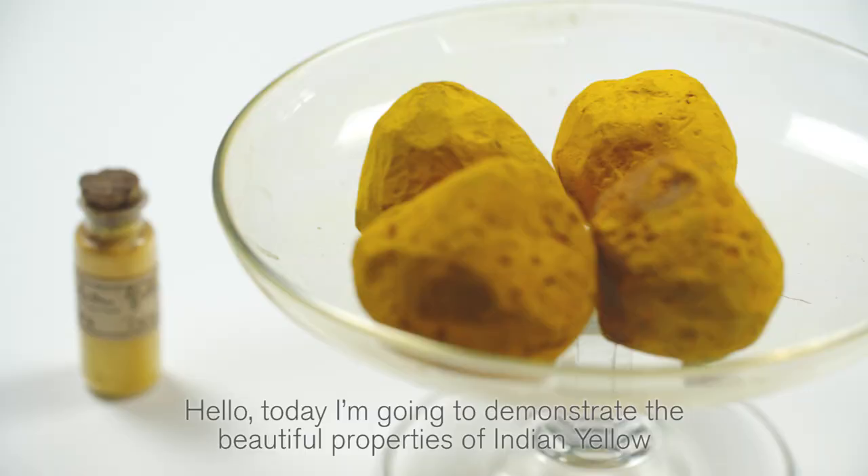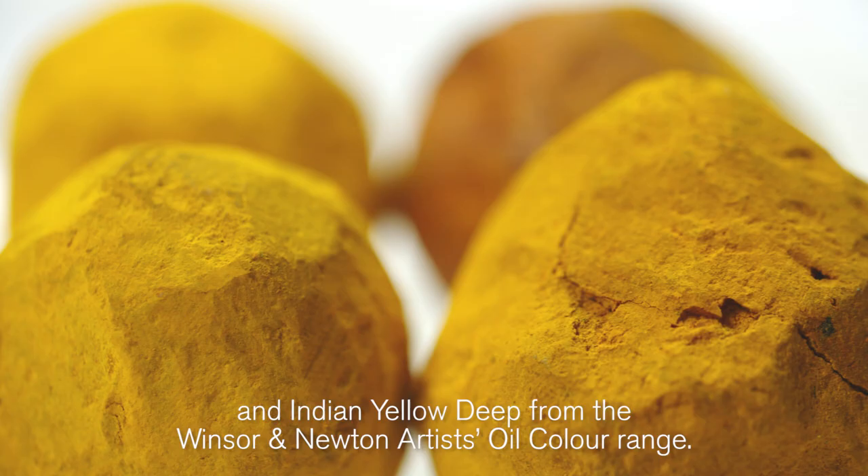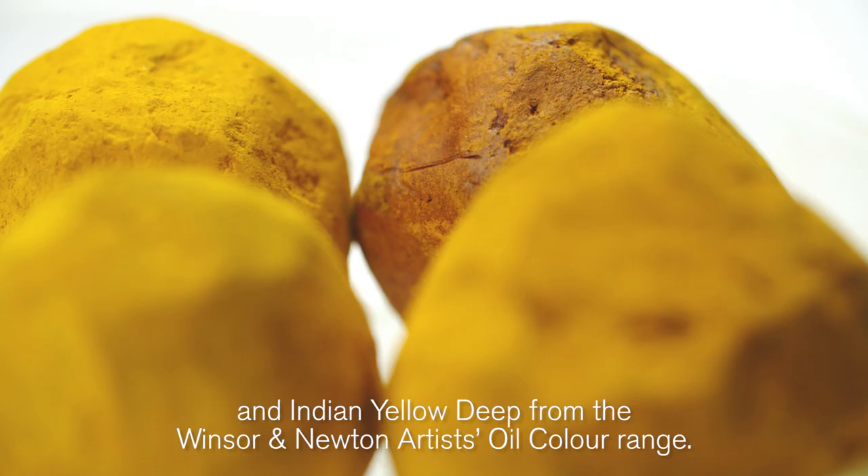Hello, today I'm going to demonstrate the beautiful properties of Indian Yellow and Indian Yellow Deep from the Winsor & Newton Artists Oil Colour Range.